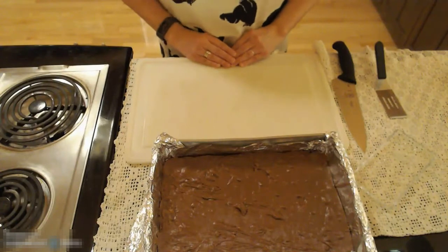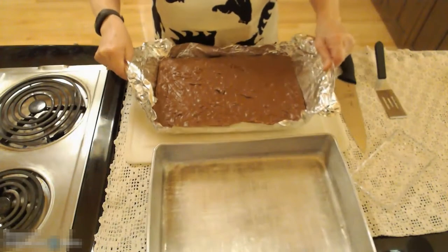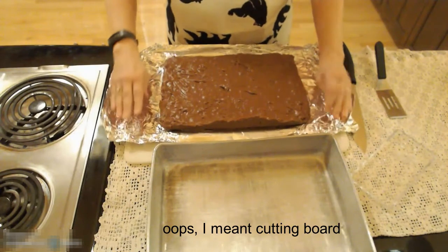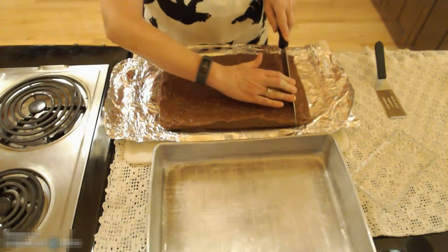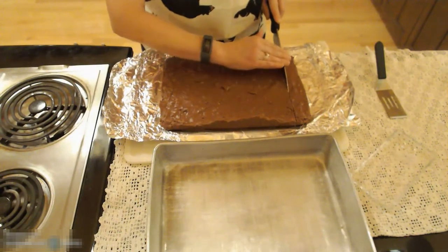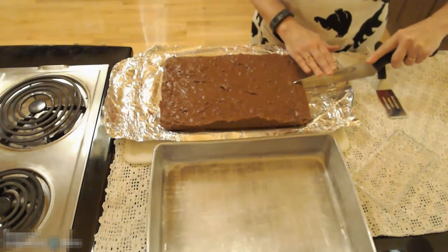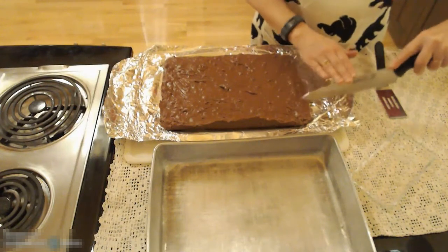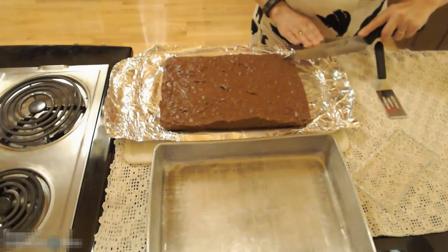My candy has now cooled enough for me to take it out of the pan. Lift up the edges of the foil, put it on a cookie sheet, take the sides down, and then you can cut your fudge into the desired size of pieces that you would like. I like to use a chef's knife so that I can cut it in one smooth stroke. I'm going to cut this in half, and in half again, getting eight pieces out of each strip of my fudge.